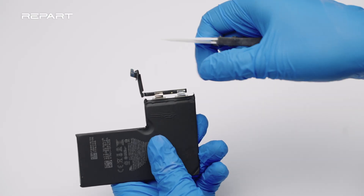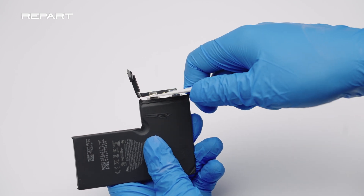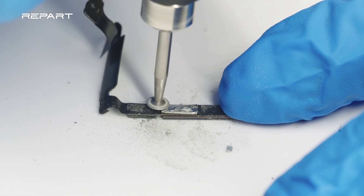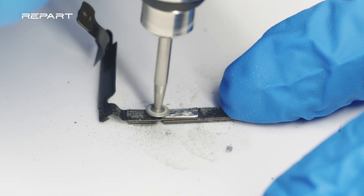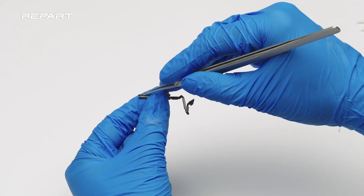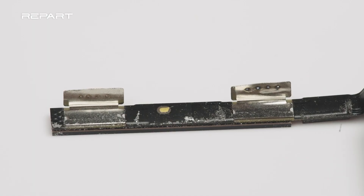Use a ceramic cutter to cut off the BMS board. Be sure not to short the battery positive and negative terminals together. Then use a grinder to remove the old tabs on the BMS board. Use tweezers to lift up the flaps on the BMS board to about 90 degrees.